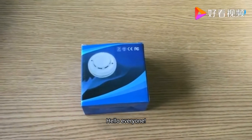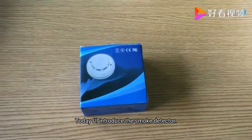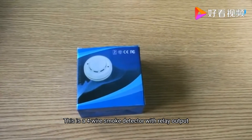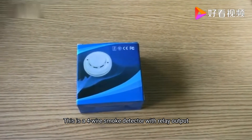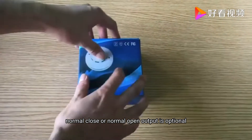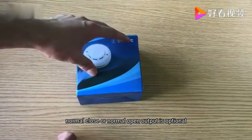Hello everyone. Today I'll introduce the smoke detector. This is a four-wire smoke detector with relay output. Normal close or normal open output is optional.